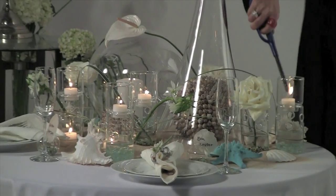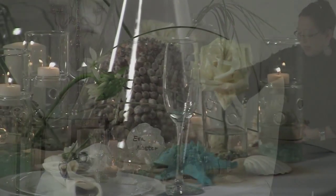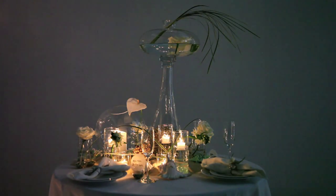Very, very important. I think this gives it a very nice soft lighting that is beautiful and flattering. In the evening, that pretty much completes the look.